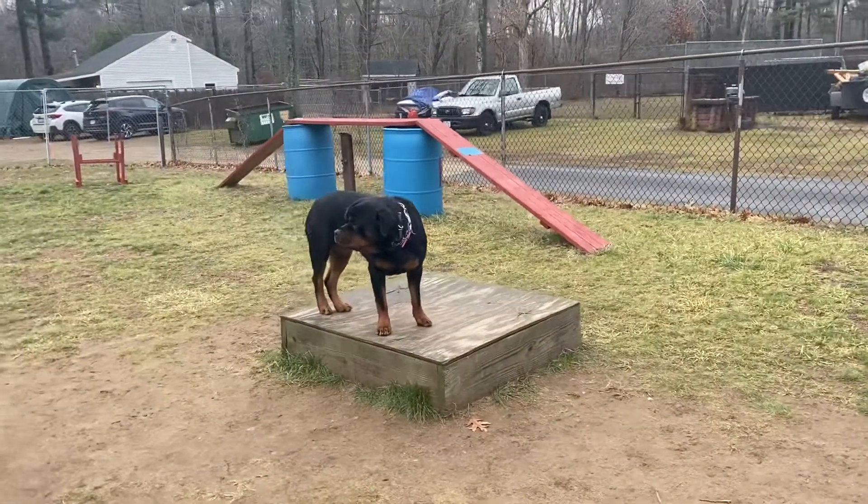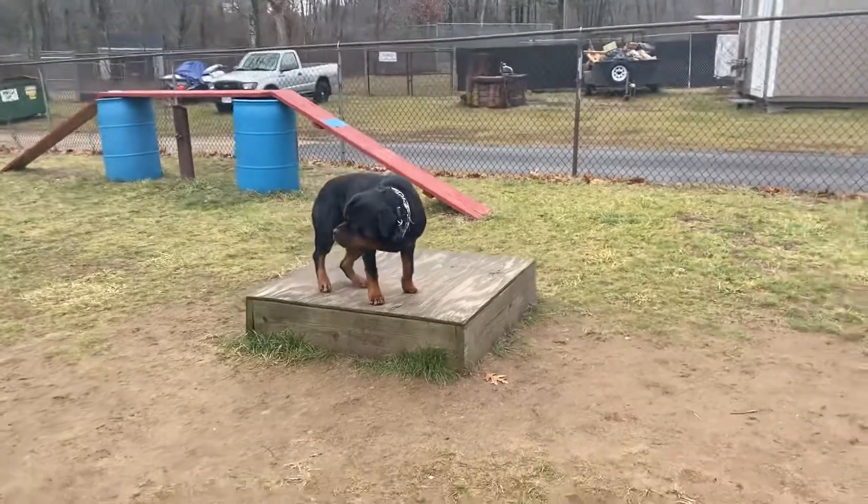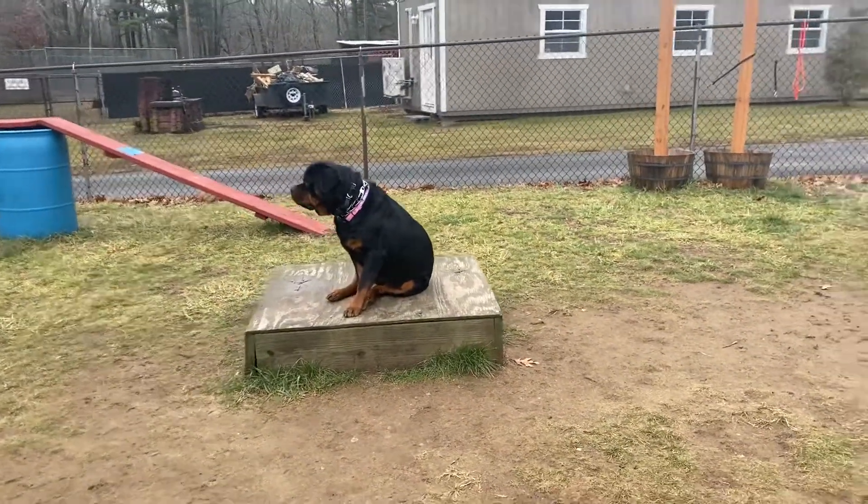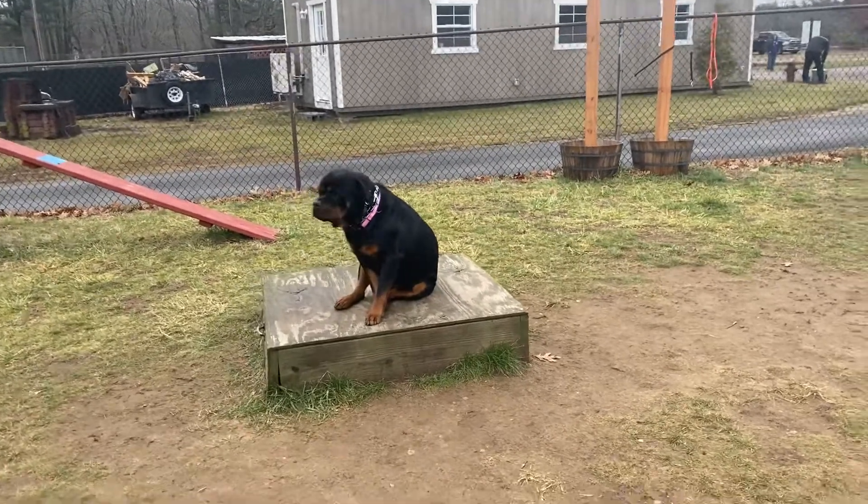Now here's the place command. So Lucy can do whatever she wants on place as long as all four paws stay on whatever place is. Here she's choosing to sit, which is perfect.